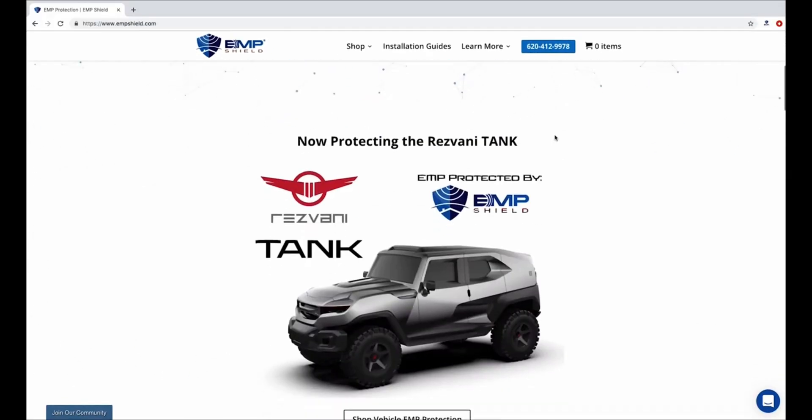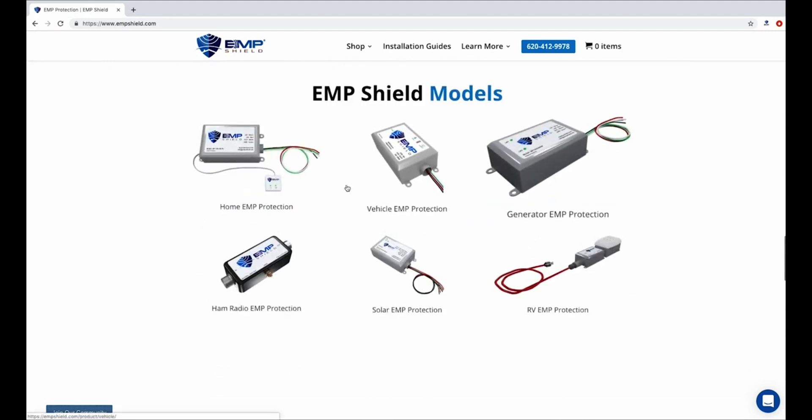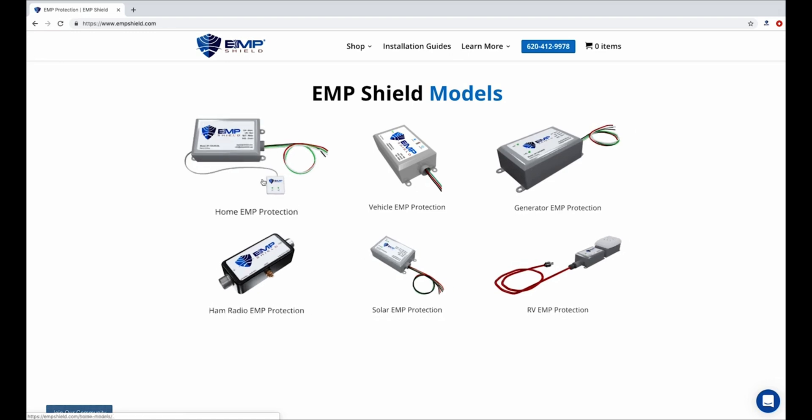For more information on EMP protection, tutorials, or to buy EMP Shield for your home, vehicle, RV, solar, and more, visit EMPShield.com.